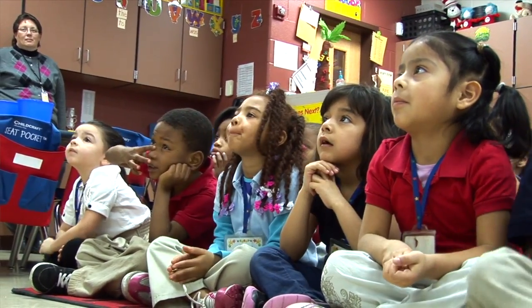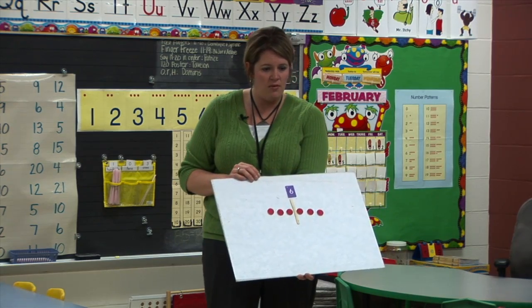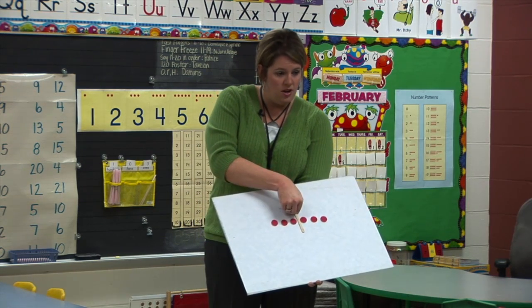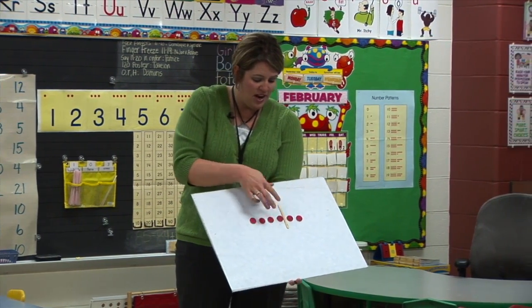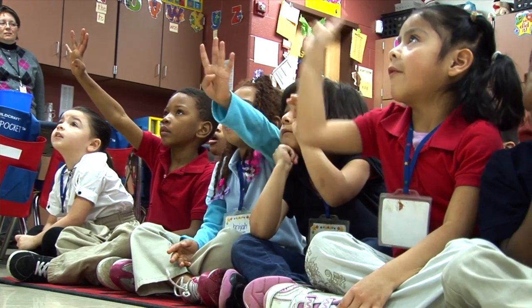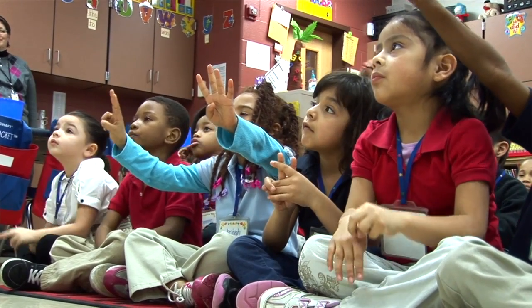Very good. Can I make another partner? Yes. What would I need to do next? Move my break apart stick over one more spot. So now what are the partners of six here? Three and three. Is there still another partner that I could make? Yes. Move my stick over one more. Flash me what this partner is. Four and two.